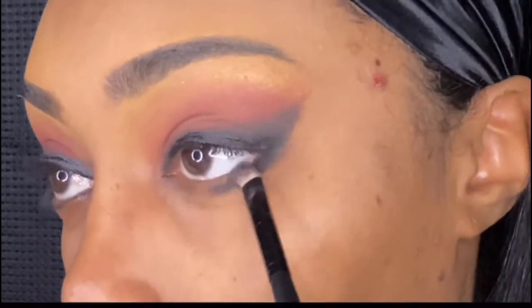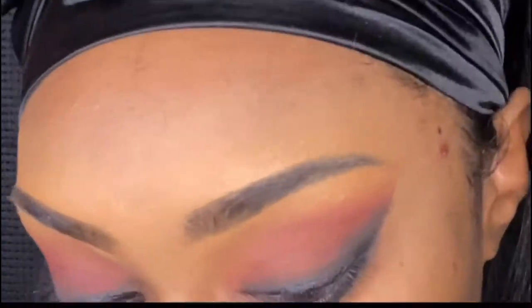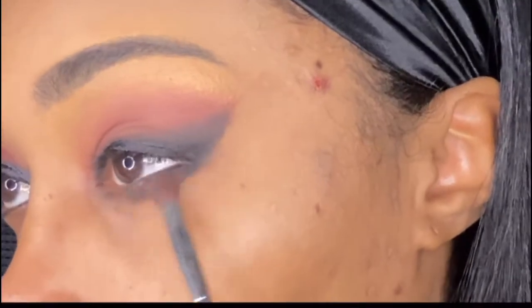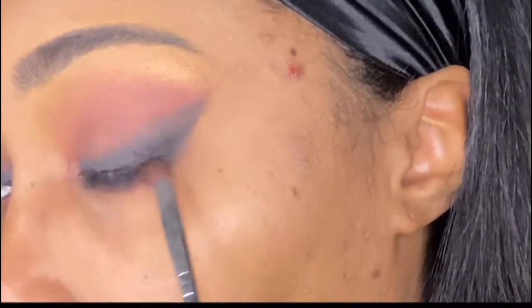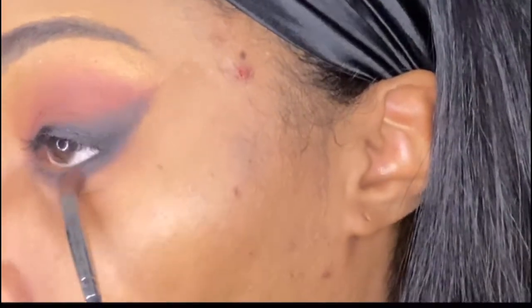I'm just really blending it out to my liking. Here I'm going in with that black and brown mixture so it doesn't look so raccoonish. And here is the final look — I did my foundation, highlighting, and lips off camera because this is supposed to be a quick five-minute eyeshadow video. Hope you guys liked it, see you next time!